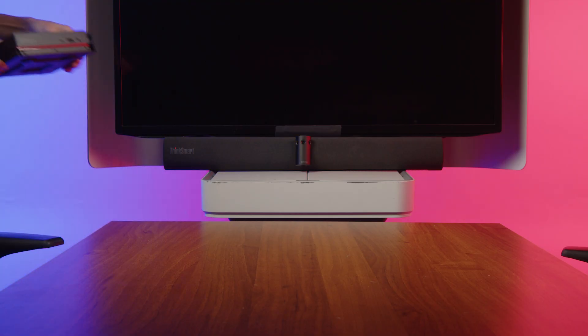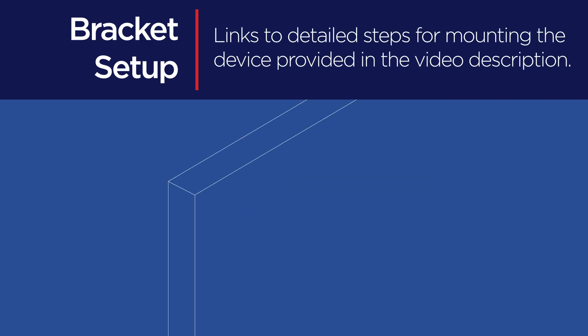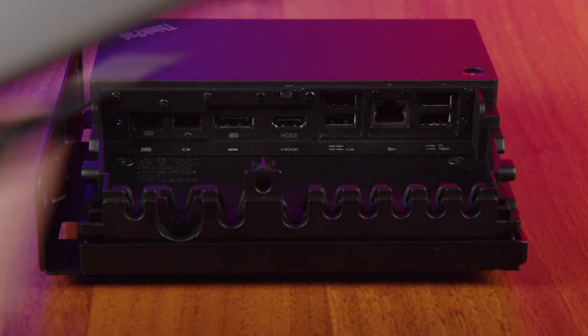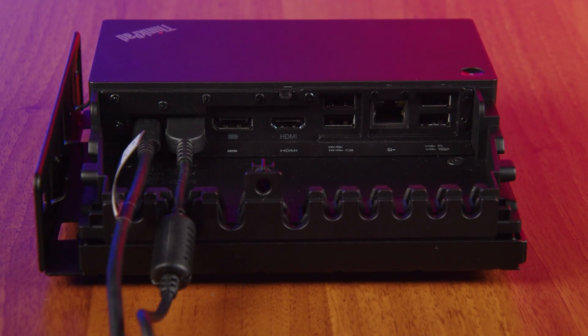To set up, position the dock on your table or mount it underneath with the included bracket. Connect the power adapter to the dock and plug it into an outlet.